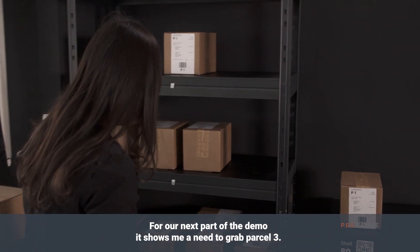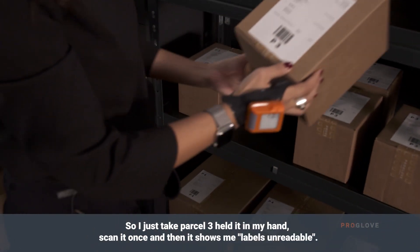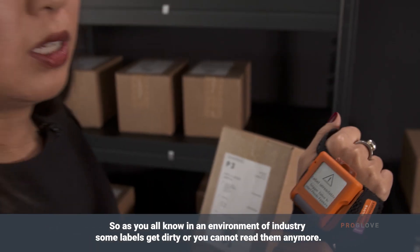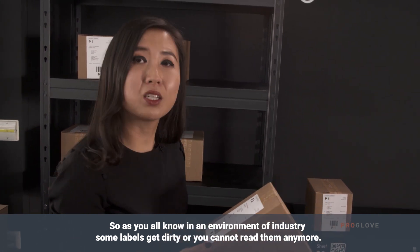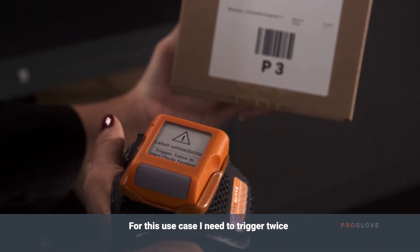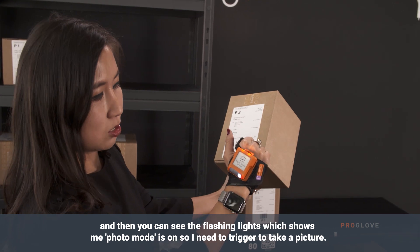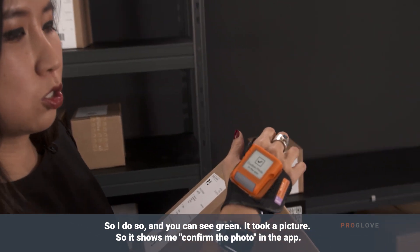For our next part, it shows me I need to grab parcel 3. I take parcel 3, hold it in my hand, scan it once, and then it shows me 'labels unreadable.' As you all know in an industrial environment, some labels get dirty or you cannot read them anymore. For this use case, I need to trigger twice, and then you can see the flashing lights which shows me photo mode is on. I trigger to take a picture and you can see green — it took the picture.